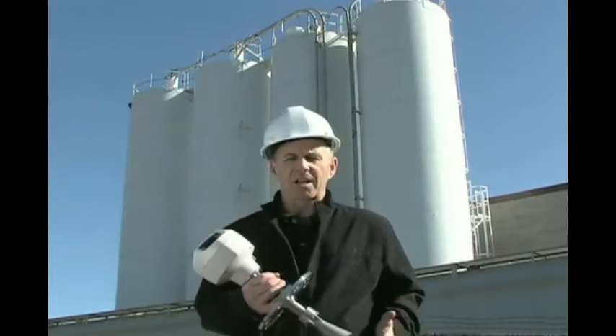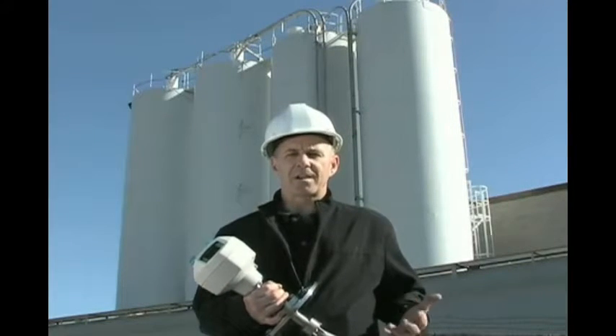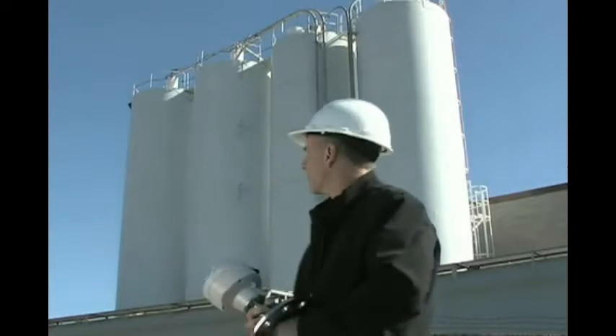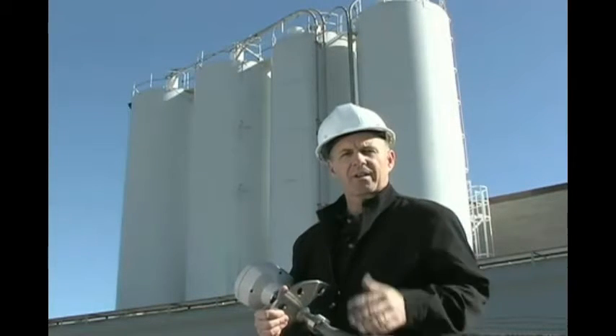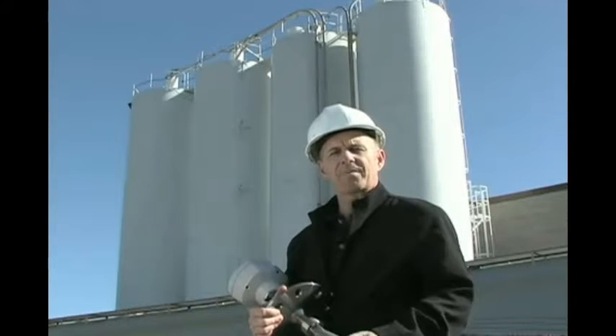Radar technology is perfect for this application because it is not affected by dust or filling noise in the application. Behind me we have some silos with polyethylene pellets, and I'm going to show you the installation and configuration — the basic setup on top of the silo.